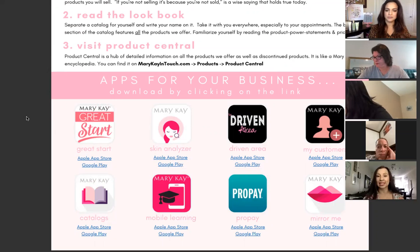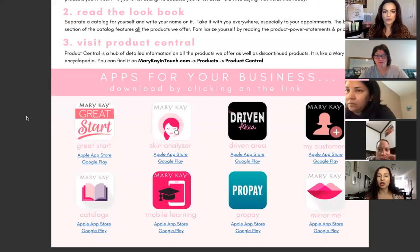Number three is visit Product Central. Product Central is a hub of detailed information on all the products we offer, as well as discontinued products — it's like a Mary Kay encyclopedia. You can find it on MaryKayInTouch.com under Products, then click on Product Central. Now these are apps that you want to have on your phone or iPad for your business. When you receive this PDF, just click on the link and it will take you there.